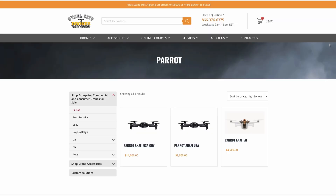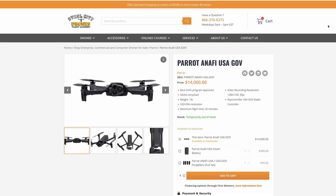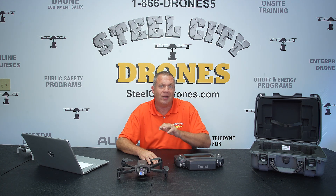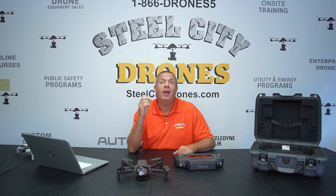We have the Parrot Anafi USA, all three models, on our website for sale. If you have any questions, please put them in the comments section below or give us a call — we'll be glad to talk to you about this. A lot of great stuff going on here. And as always, if you haven't yet, please hit the subscribe button and the notification bell — it'll help us grow the channel. Thanks again for watching, we'll talk to you soon.